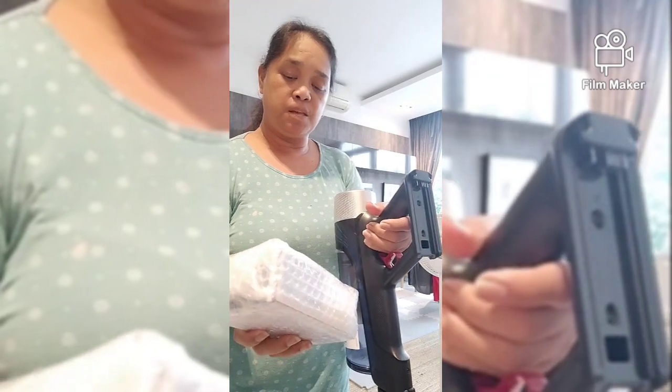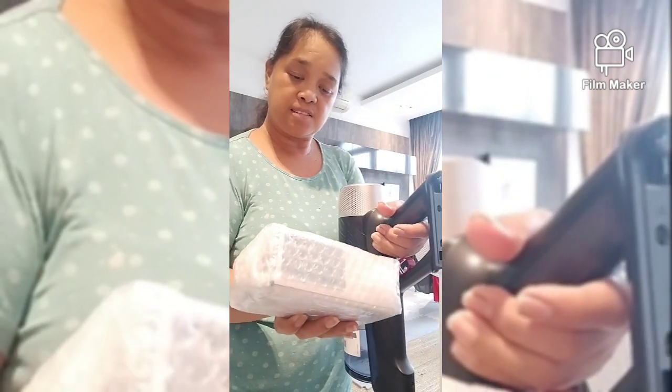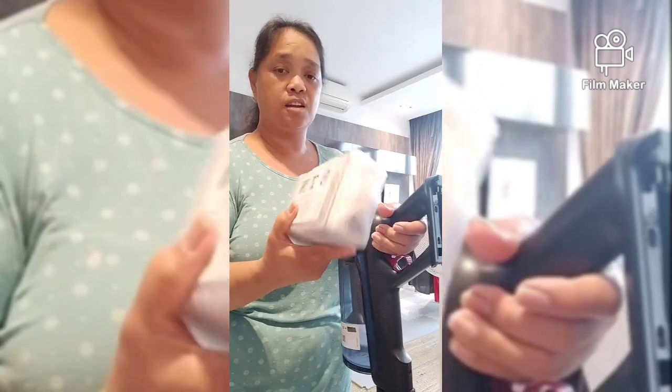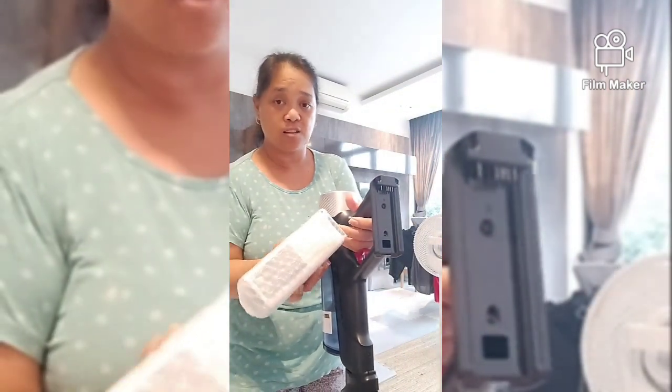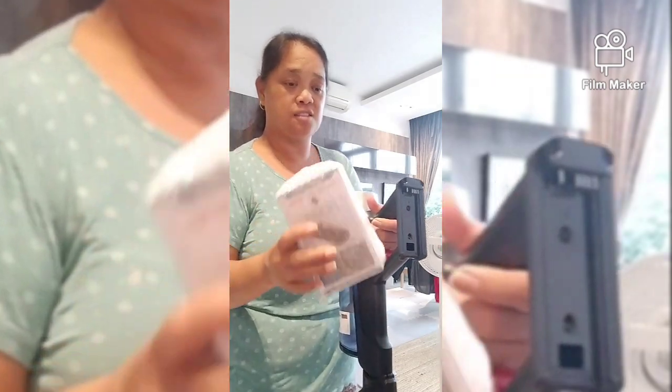Kasi ano siya eh. Inorder niya lang sa STN. Sa quartz din niya binili, pero inorder niya - umorder siya ng extra spare. So bubuksan ko para makita natin kung tama ba yung size para dito sa vacuum na to.